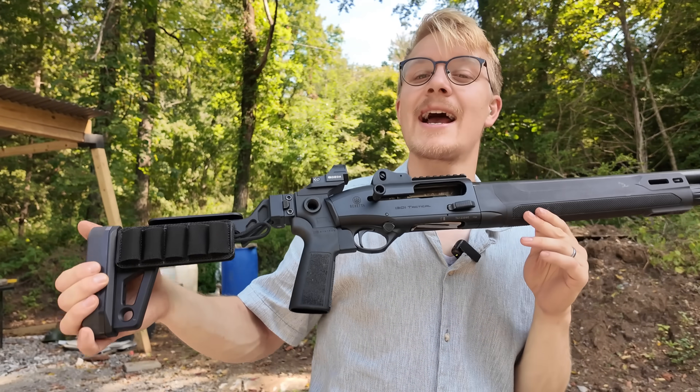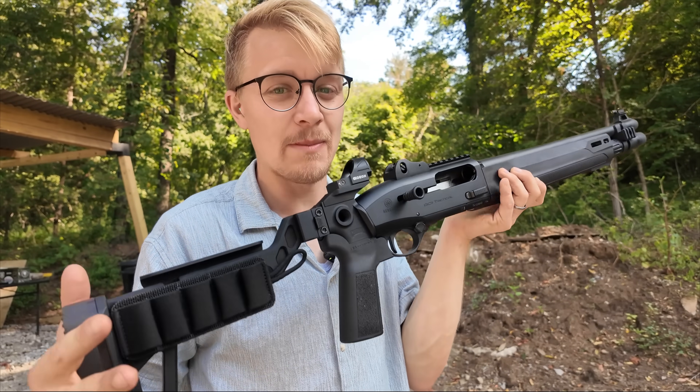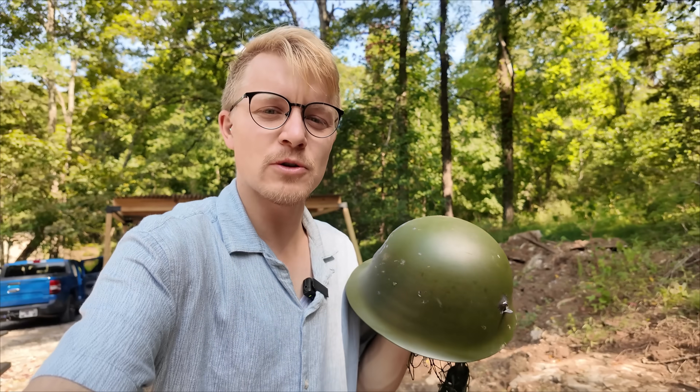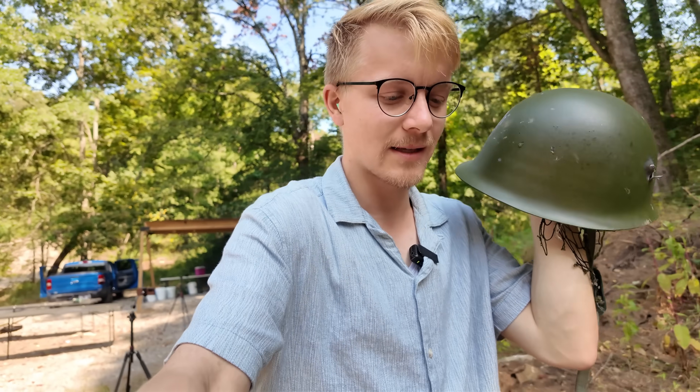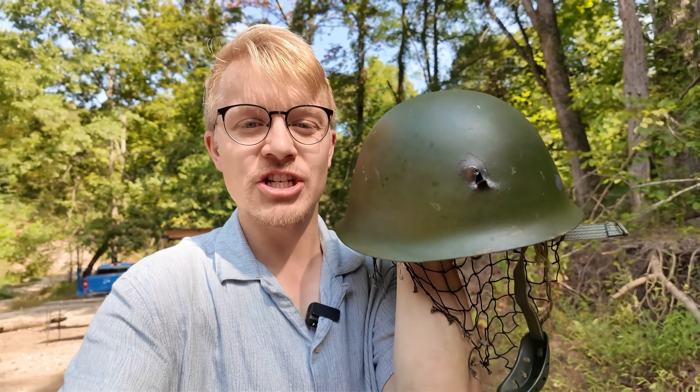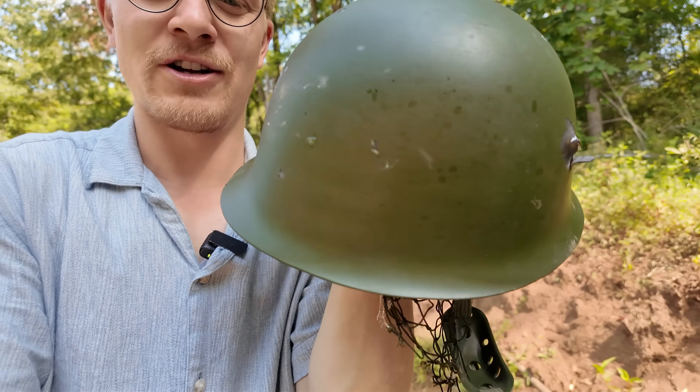Between cut shells and wax slugs, I have to give it to wax slugs. After all, you could put a light roll crimp on the top if you don't want that slug coming out. Now, before we do our ballistics gelatin test, let me introduce you to the Chinese helmet test. We're going to figure out if a wax slug would be effective against what I believe is a PLA — People's Liberation Army — helmet. It was listed as a Korean helmet when I bought it, but from everything I can see, this is a People's Liberation Army Chinese helmet.